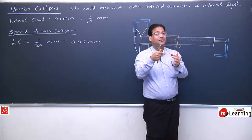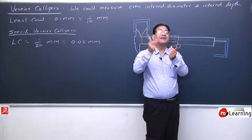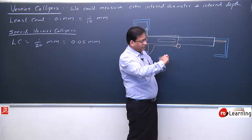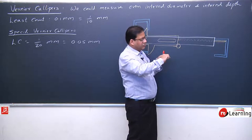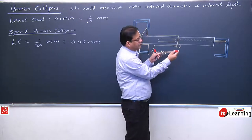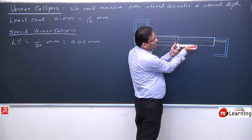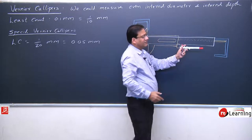If I want to find the depth of this cap — how deep it is — I extend the tail and move the jaw until it starts touching the bottom. Once I have measured length and depth, I can also determine the material's thickness. This is the depth measurement. Right now this is the position; now I move the jaw until it touches — this is the depth.